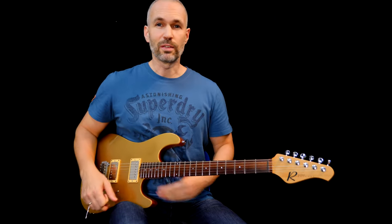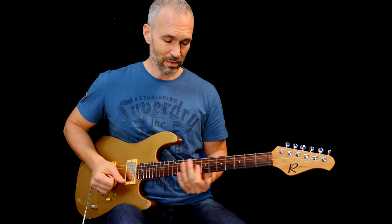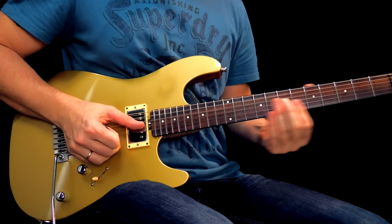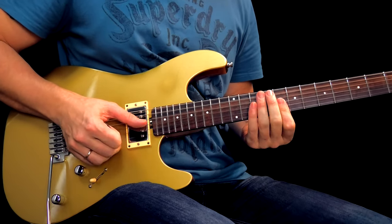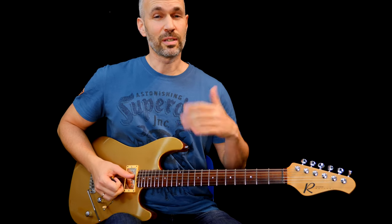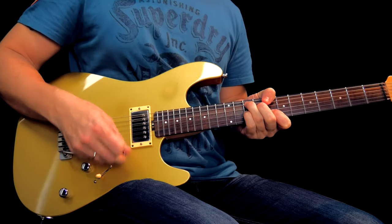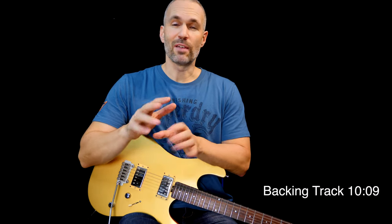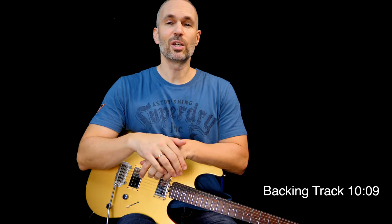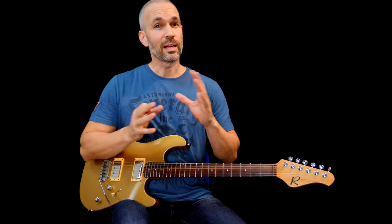The backing track I'm playing over is really simple — it's a C minor seven, kind of funky thing. It's just a C minor groove and it ends on a G7 chord. At the end of the video there's a free backing track you can play over. We don't have a lot to play over, but the cool thing about that is it allows you to decide what you want to play.